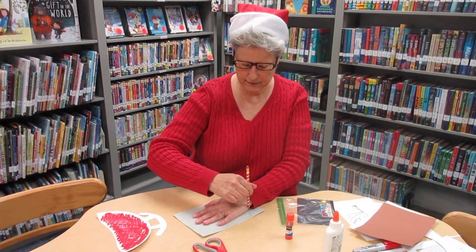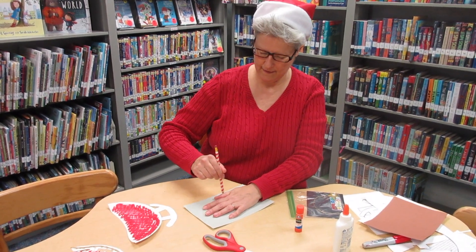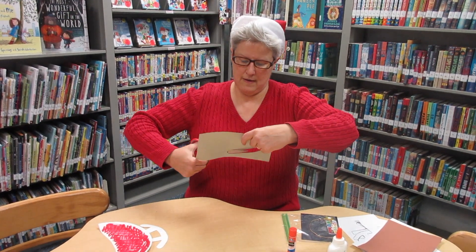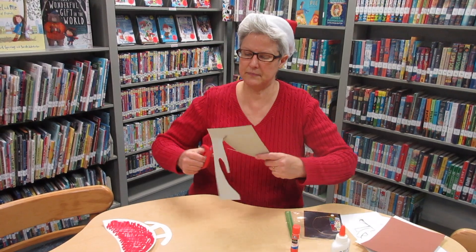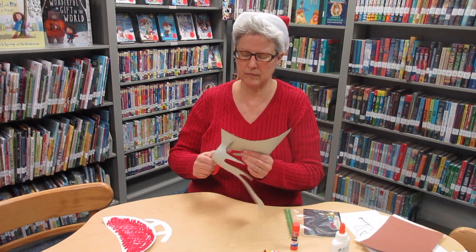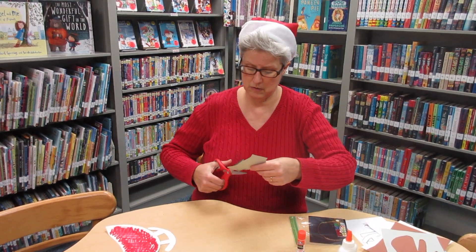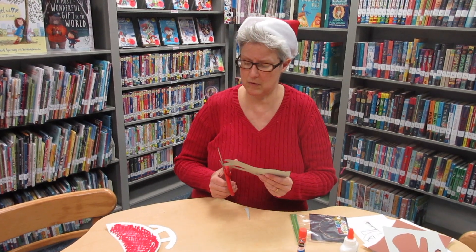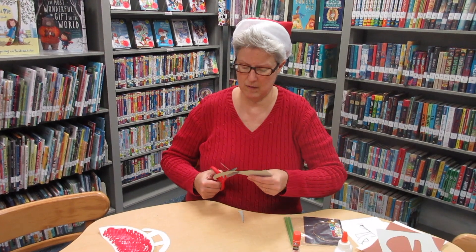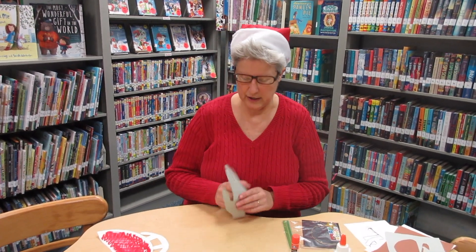Then trace your hand onto the paper and cut it out. You can ask a grownup to help you if you need it. And you've got your hand.